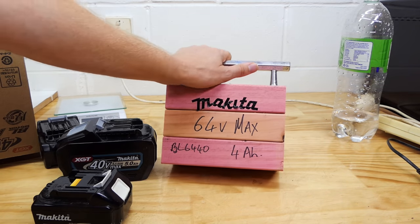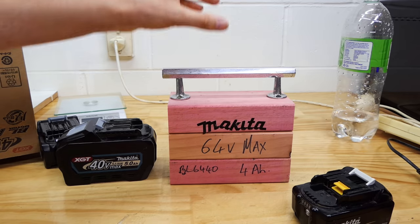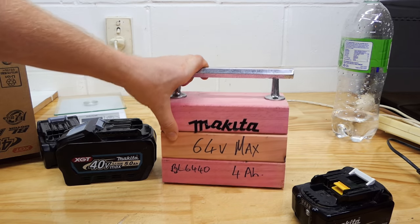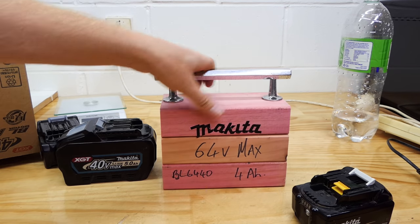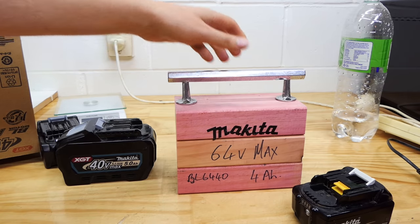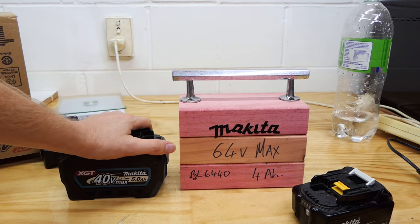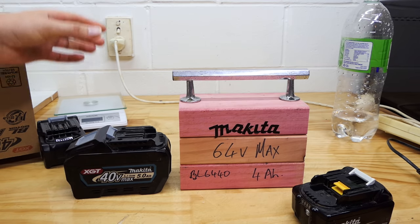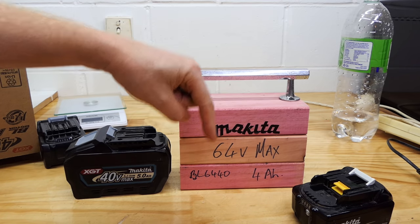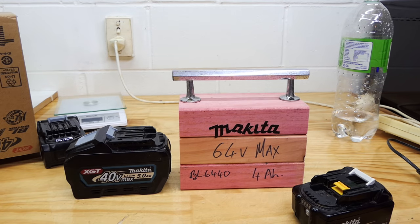So there you have it - the new Makita 64 volt max is definitely a thing. And no, this isn't an April Fool's joke because it's not April Fool's here anymore. I know this looks like a really budget April Fool's joke, but trust me, it's not - it's the real deal. If you're into Makita stuff and you like Makita reviews, particularly 40 volt max stuff, that's what I'm pumping out flat out at the moment. Take a look, heaps more videos. Make sure you subscribe, hit that like button and I'll see you on another one soon. Cheers guys.